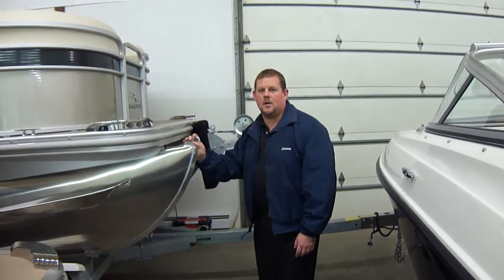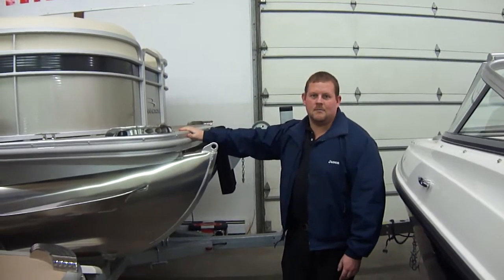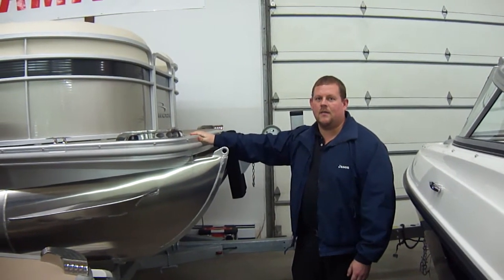Hi folks, Jason Clemons here from Clemons Boats in Sandusky, Ohio.